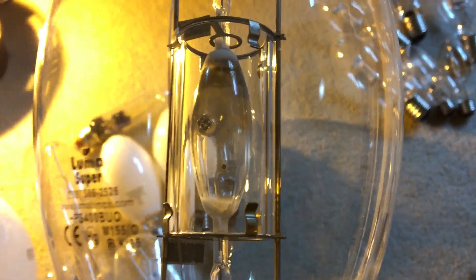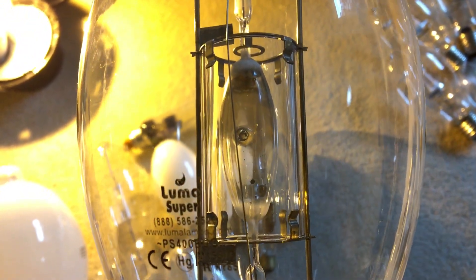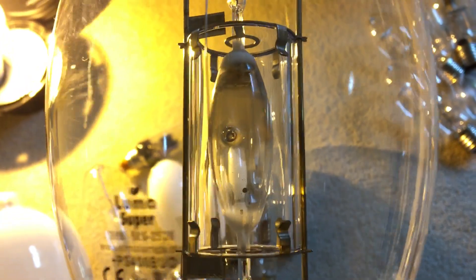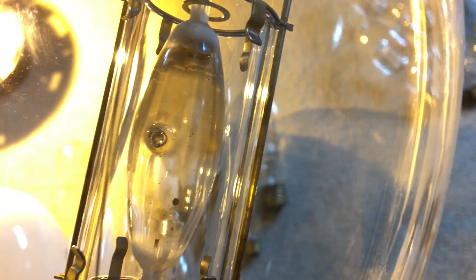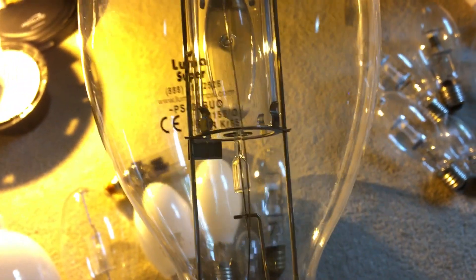This one here is a Luma Super 400 watt pulse start metal halide bulb, and as you can see the arc tube is quite long. You can see the little tiny blob of mercury rolling around in the arc tube right there. That's to help the bulb start once it ignites from the igniter, because it's a pulse start metal halide bulb, not probe start.